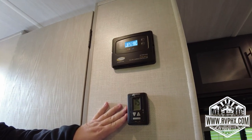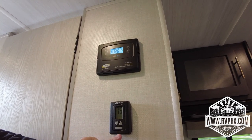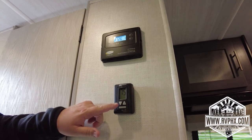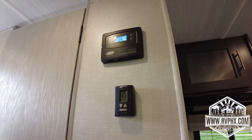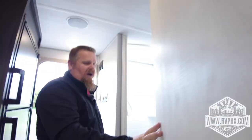Right here is your heater and air conditioner control panel. The bottom button cycles through each mode — heat, cool, and fan — and then the up and down arrows are your temperature control.